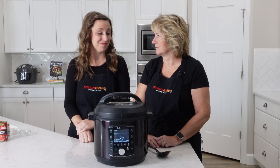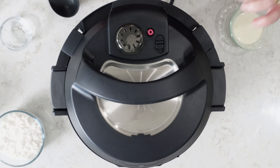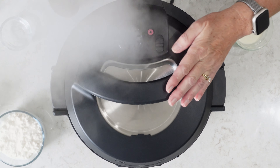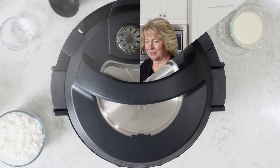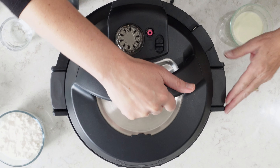After the two minutes are up, do a quick pressure release. The pin has dropped and we can go ahead and open it.